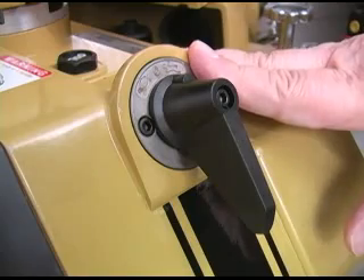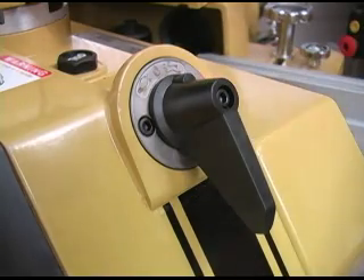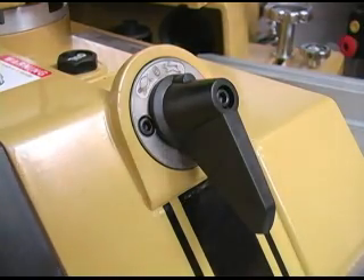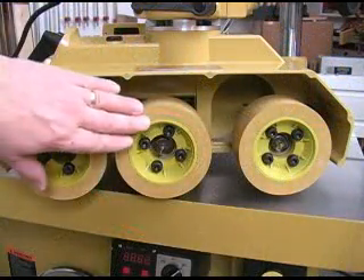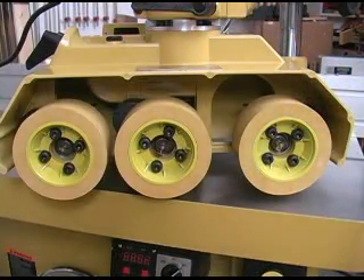On shapers equipped with a 3-phase motor, this function is built into the reversing switch on top of the motor. This is the reversing switch on a single phase unit. The feeder wheels are covered with a rubber that doesn't mark the wood, gets lots of grip, but resists wear very well.